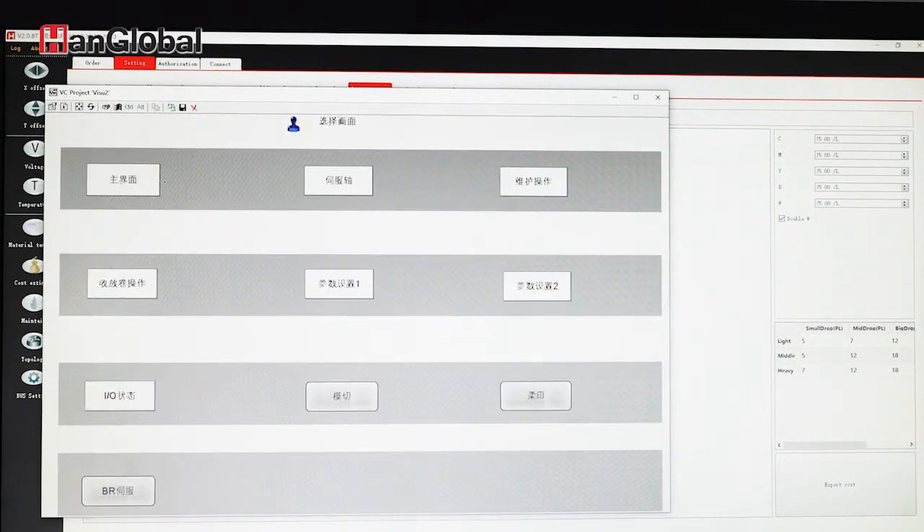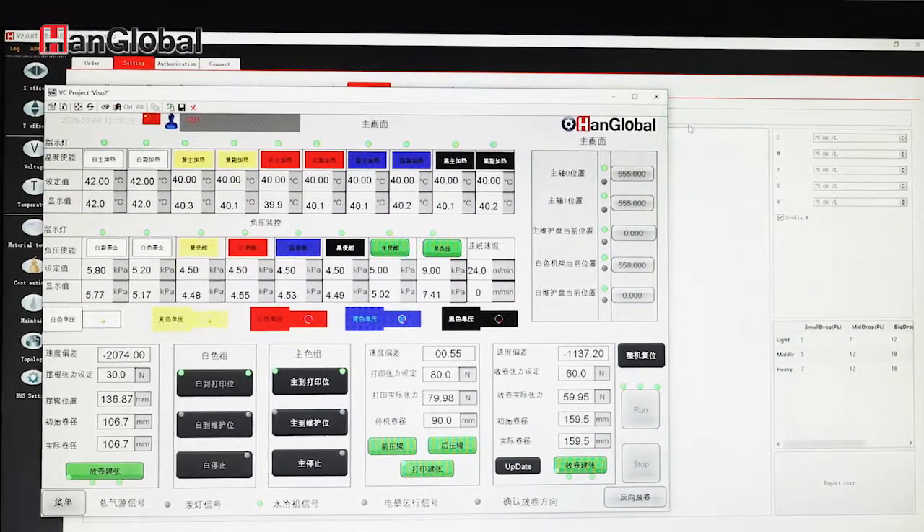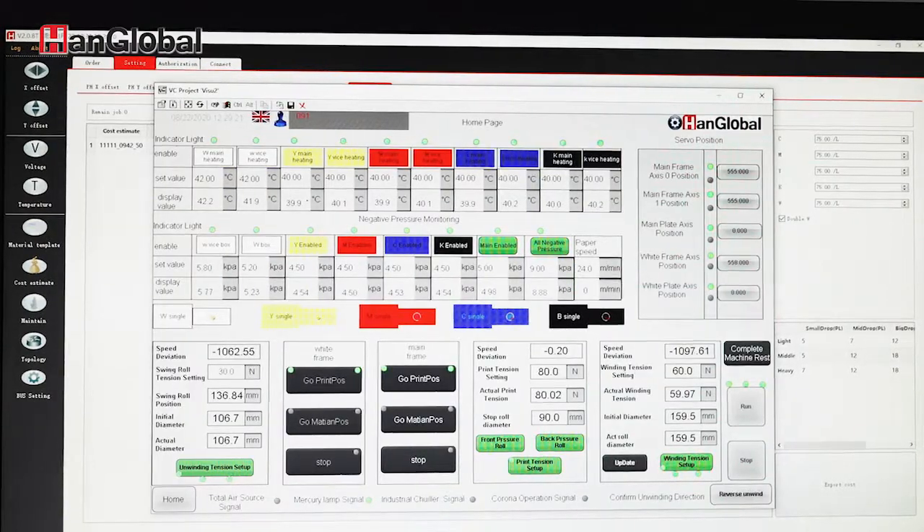Over here you can see the main control panel. From the main control panel you can see the temperature, the voltage of each print head, and all the tension controls as well.